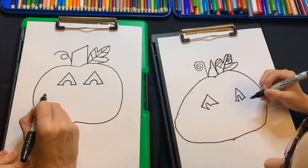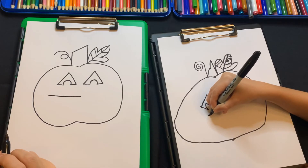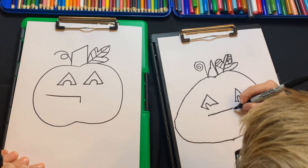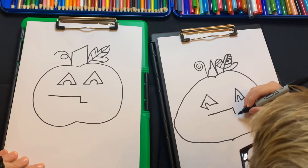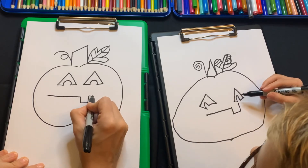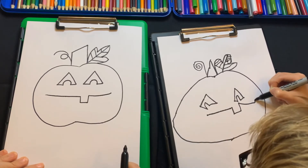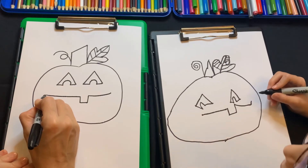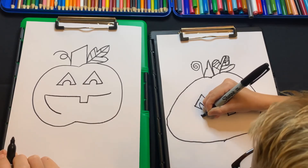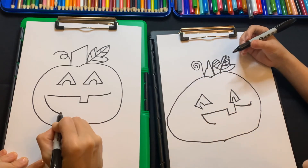For his smile, start right here and go over but not all the way, stop kind of right in the middle. Now go down right to there, then another line over, and then a line up. Go over like that and just go up a little bit at the end because it's gonna be kind of like a smile. Start back at this corner, go down in a curve like that, then stop right there. See how we made a tooth right here — we're gonna make one down here too but go up.